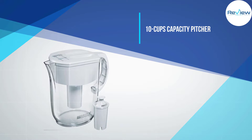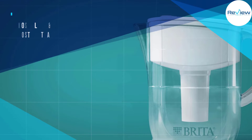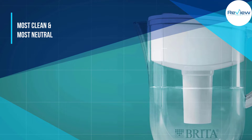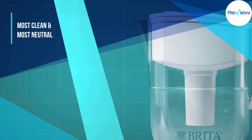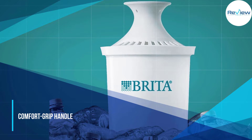The Brita Everyday 10-Cup pitcher with standard filter earned top marks in our taste test, with tester feedback such as 'most clean,' 'tasted pure,' and 'most neutral.' The BPA-free pitcher should easily fit on most refrigerator shelves.